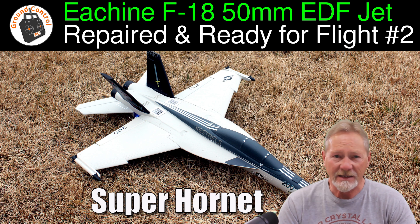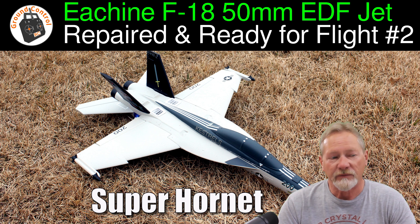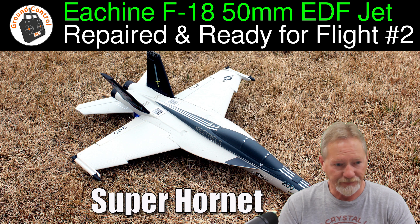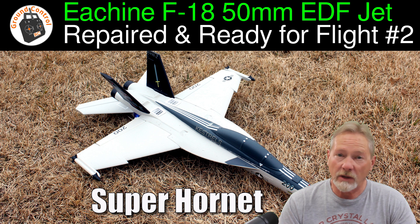My E-Sheen F-18 is repaired and back together. If you don't know what happened, I posted on our Facebook page, but on the second flight of the first flight session, second flight, I lost radio contact with it.